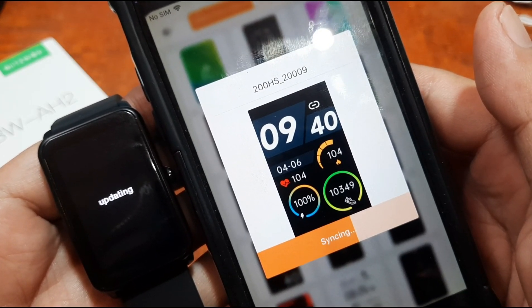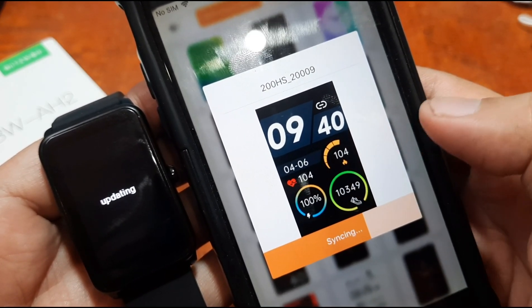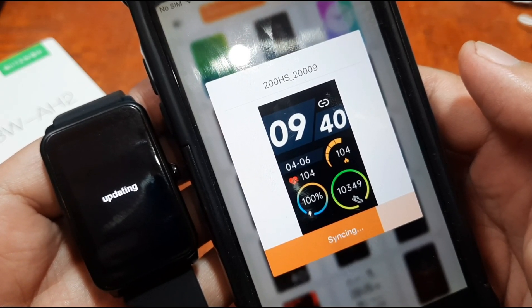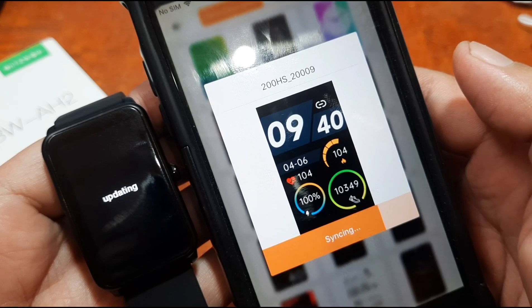The watch face is syncing to the smartwatch — you can see the progress bar. Just wait for it to complete.